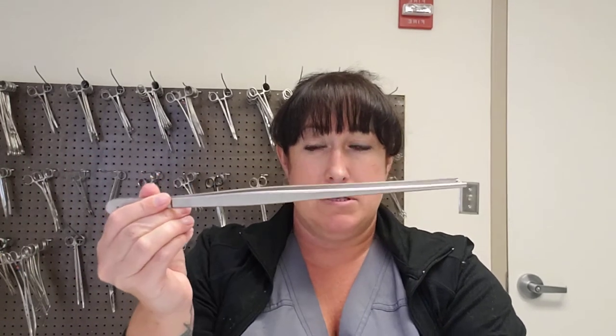Forceps also help surgeons reach things they may not otherwise be able to reach — especially deep within the abdomen where they need really long pickups. Look how long this one is compared to my arm. Let's talk about specific ones.